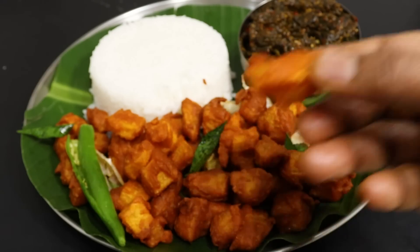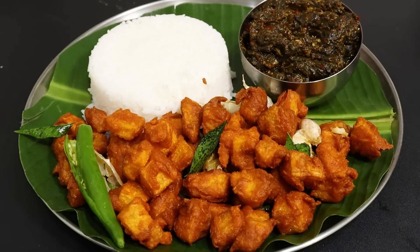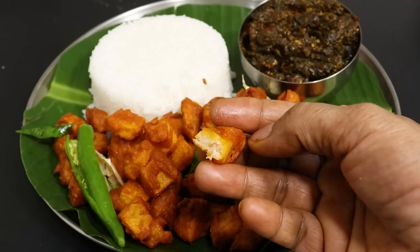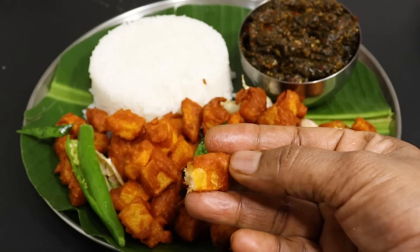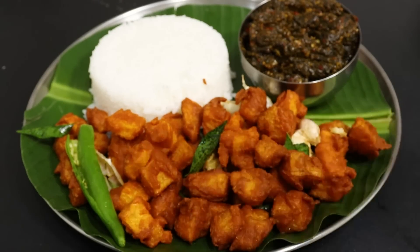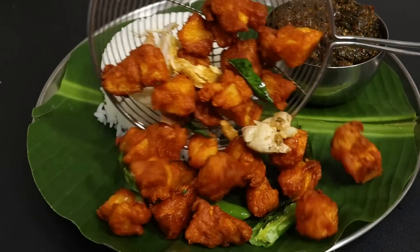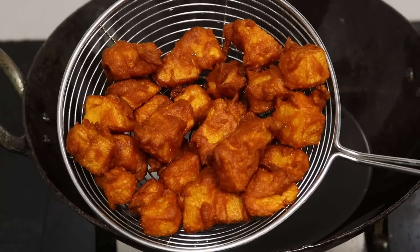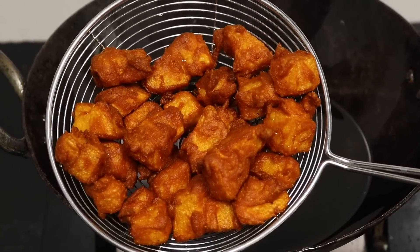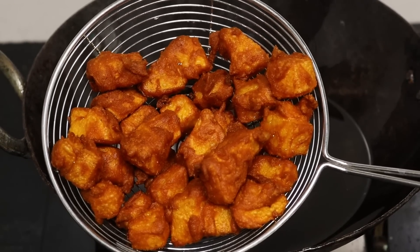Let's try a good evening snack recipe. This recipe is a simple recipe for beginners. It's super match — let's try this good evening snack recipe.